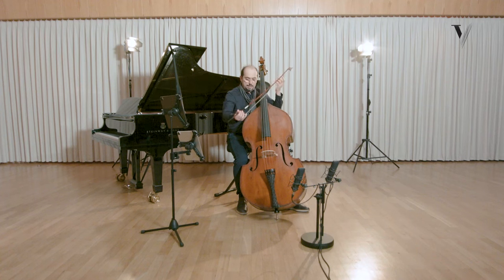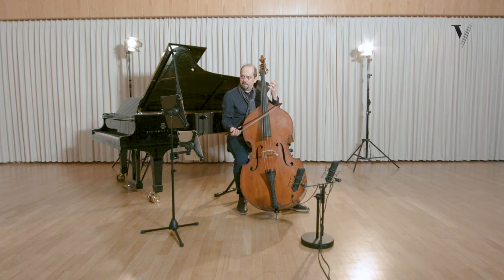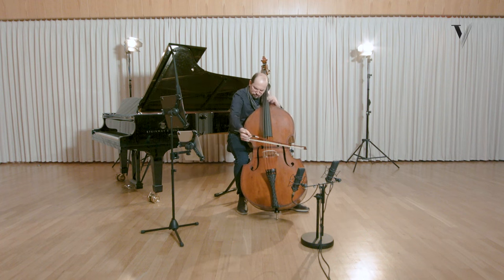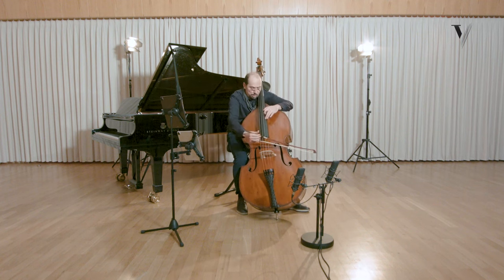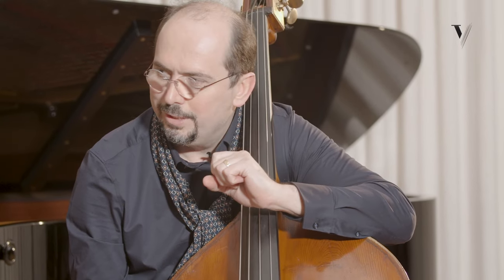And then there's the answer. Here it has a more speaking character, more dancing character. The first phrase is a bit more melodic, more singing. Then we have the sixteenth notes with a little point on it — it makes a difference, so it's a little lighter.